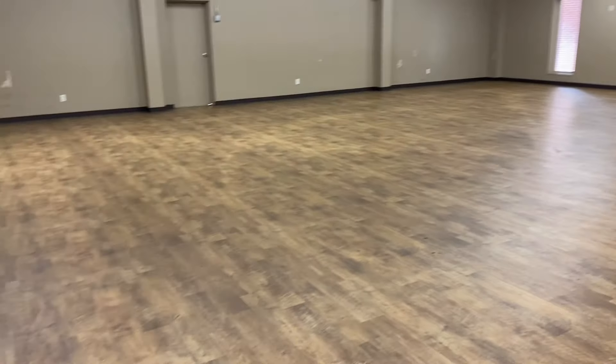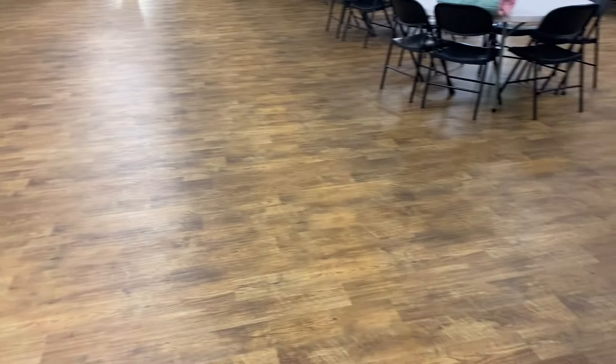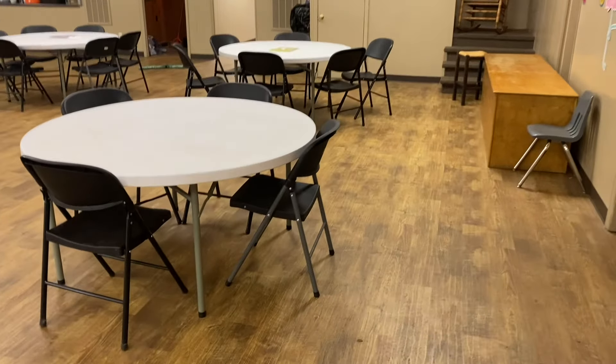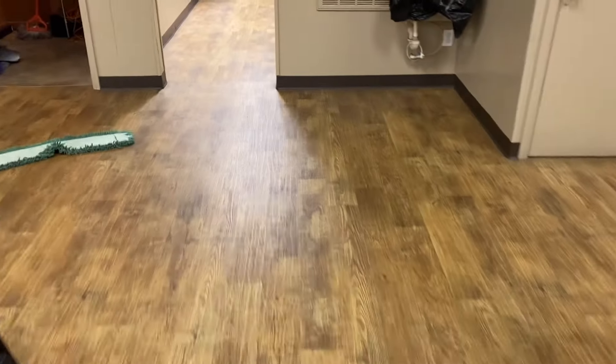Here's a video that I've never done before, and that is deep scrubbing on an LVT floor. LVT flooring has been around for a few years and it seems to just be mopped, but there is a lot of embedded dirt that can get down into the LVT floor which can make it look dull, dingy, and just dirty — something you cannot get up with just a mop and bucket.